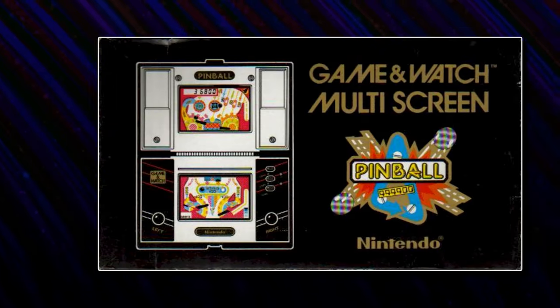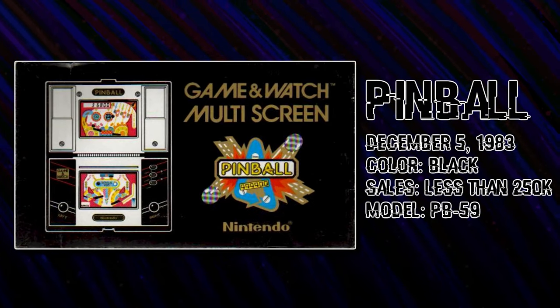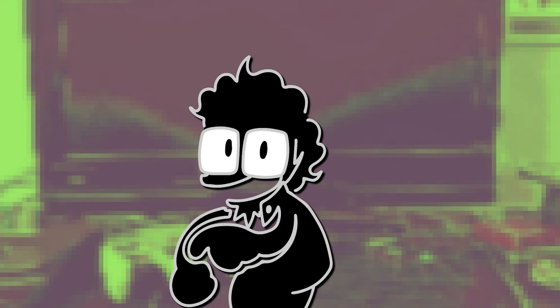At last, we come to the final multiscreen Game & Watch we're going to talk about today: Pinball, which was released two months after Lifeboat. And if we're going to talk about Pinball, then I know just the person to call.